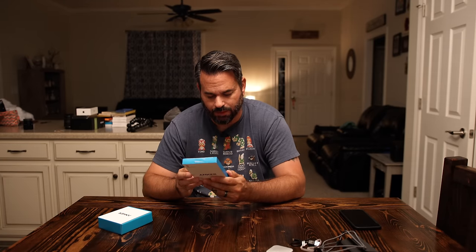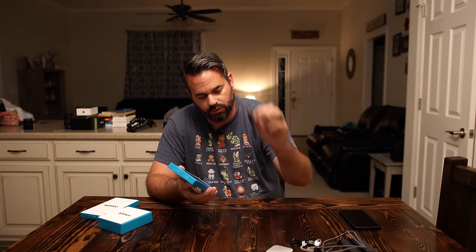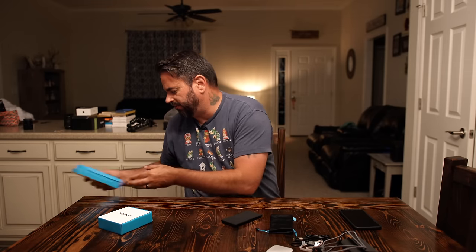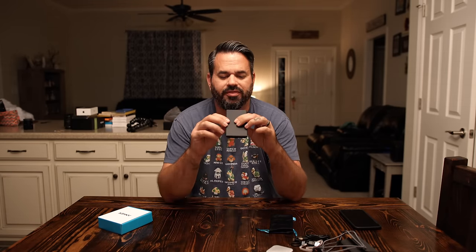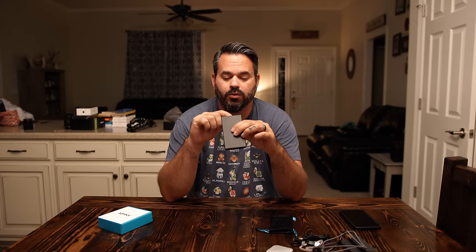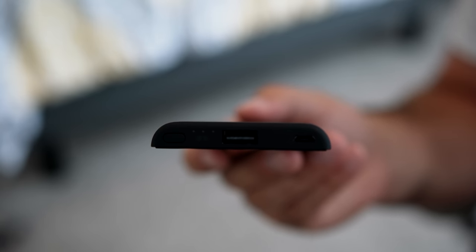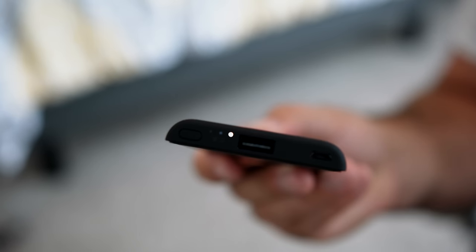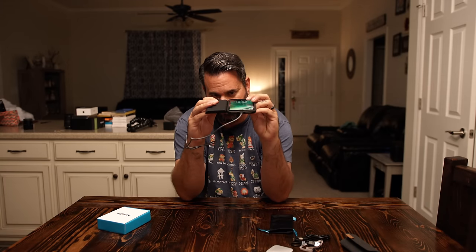This is the Powercore Slim 5000, which is a battery bank. You get a micro USB cable for charging, a little microfiber case, and some instructions. But look how thin this thing is. It has their IQ technology built in, which means it'll give the proper amperage to whatever device you plug into it so you get the maximum charge. You have three LED power indicators at the top, a power button, a charging port — in my case the lightning connector — and micro USB for charging. It's as thick, or maybe even a little thinner, than my phone with a Rhino Shield bumper case on it.